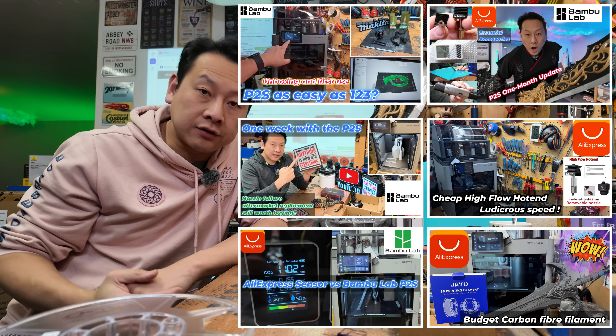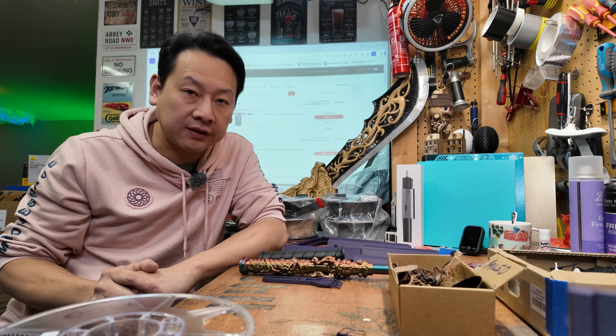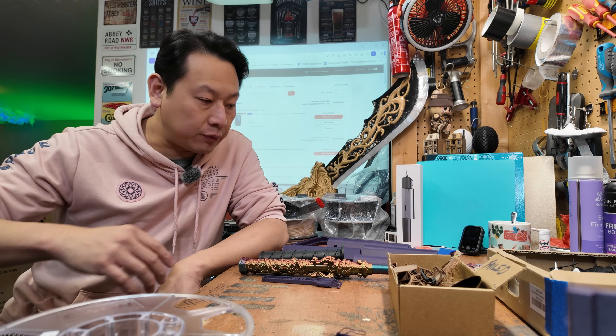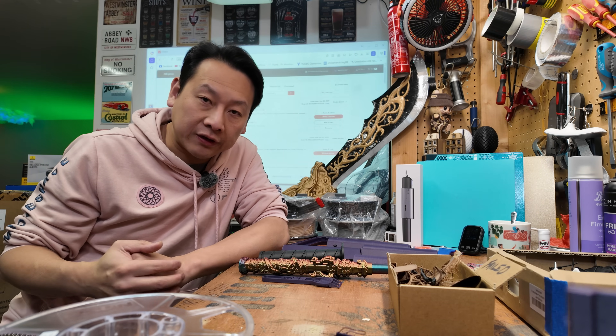I have made a few videos already regarding my journey with the P2S and so far it has been a very positive one. This video is not all about negatives, but I'm all in favor of showing you not just the beautiful side of 3D printing, but also the ugly part.